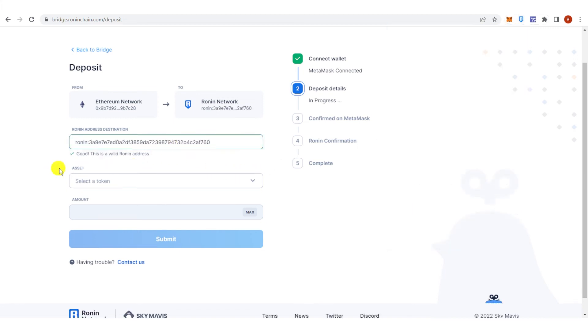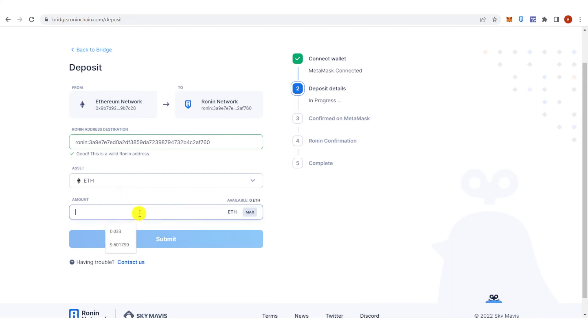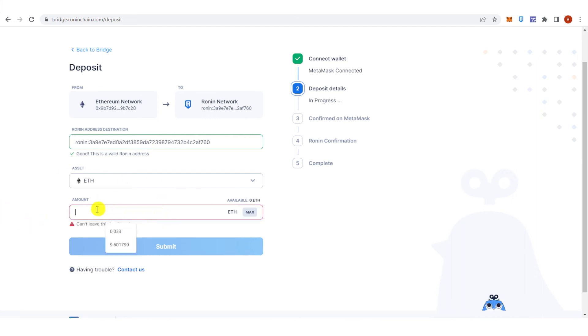Paste the Ronin address, select Ethereum as your token, and type the amount of Ethereum you want to send. Click Submit — a MetaMask confirmation will pop up. Make sure you leave enough Ethereum in your MetaMask wallet to cover the gas fee, then confirm and wait for the transaction to complete.